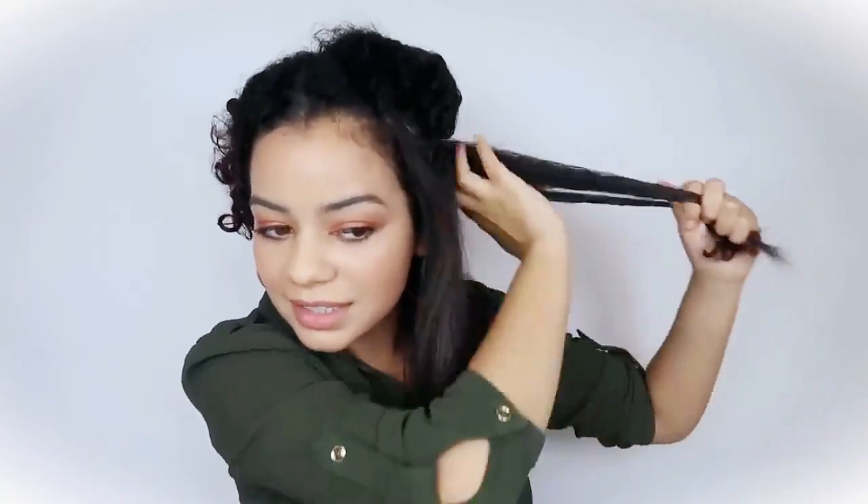I'm gonna do one more section of hair with the last heat setting. Let's see how straight we can get it in one pass. As you can see — very curly hair.